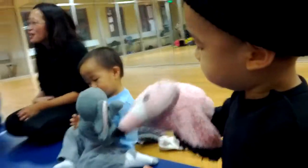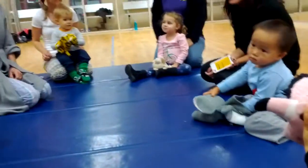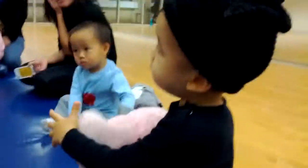Which one? It's okay, it's good. All right, ready?